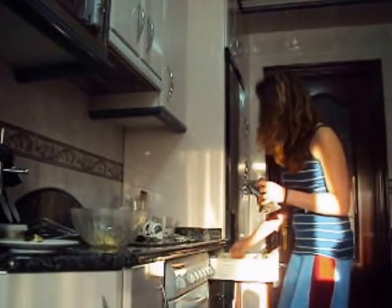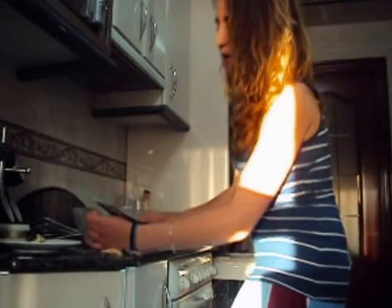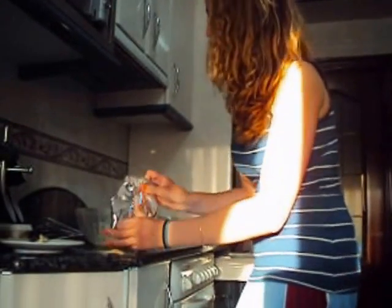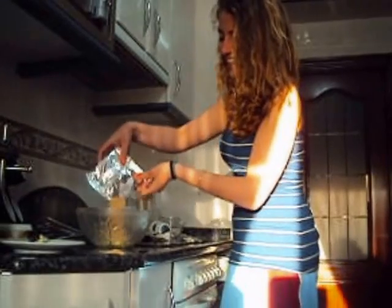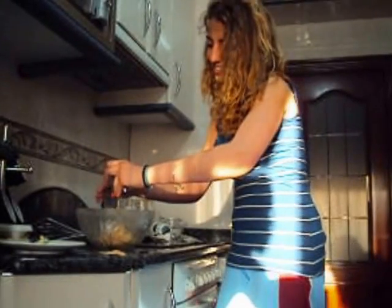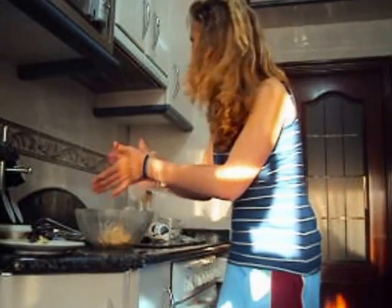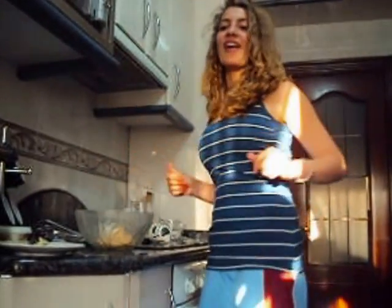I need scissors. The scissors are one of two. Like this, perfect. And this batter is here. We take it here. Alright!